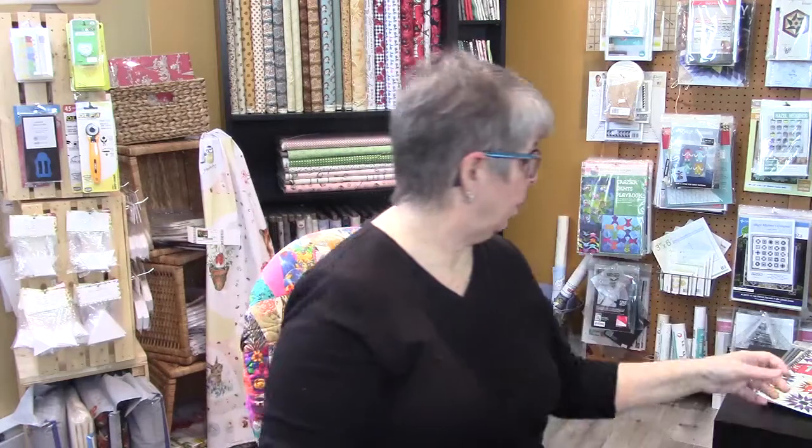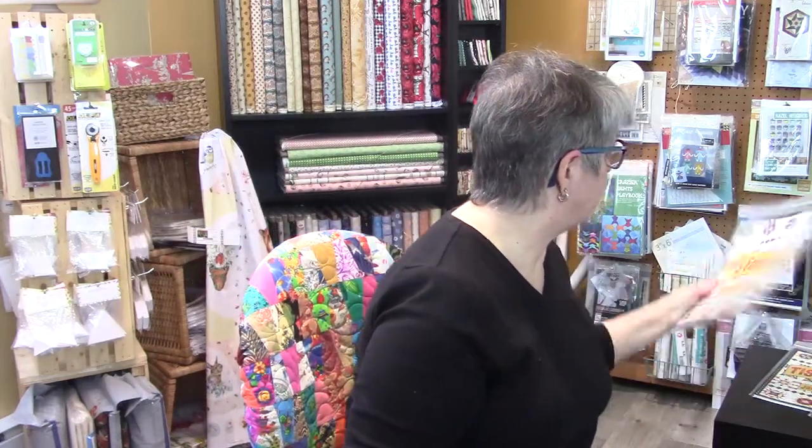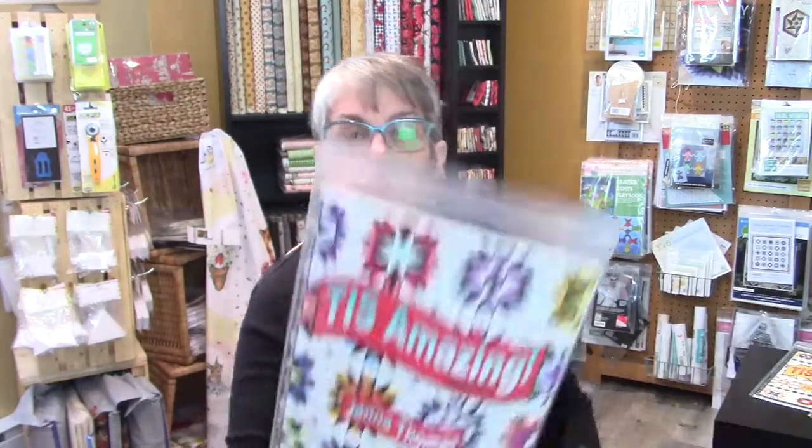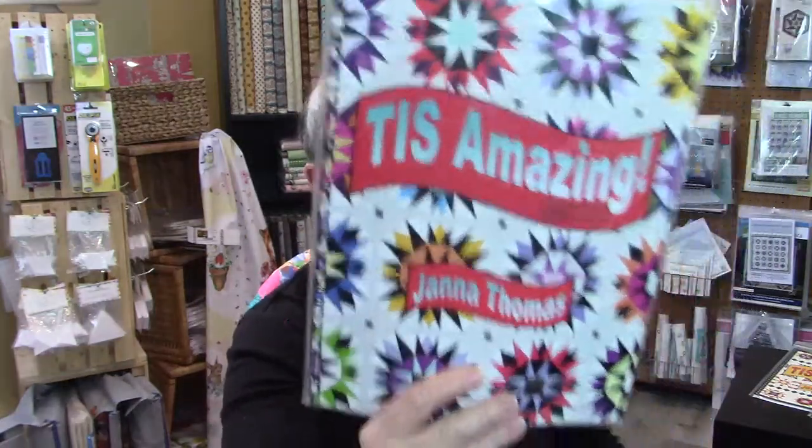I also brought in some books that have beautiful quilts and blocks in them.